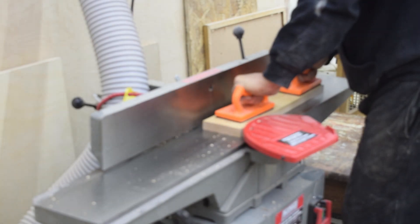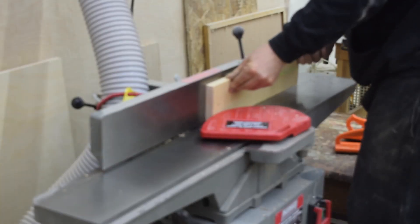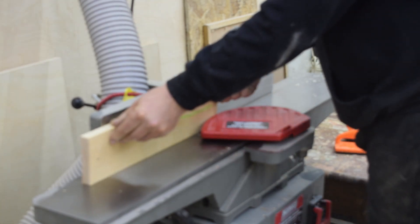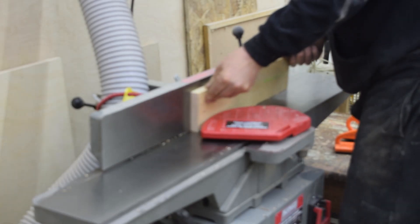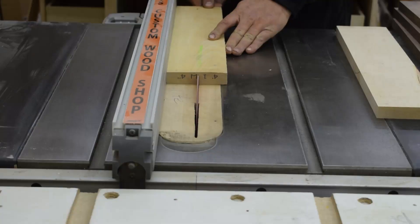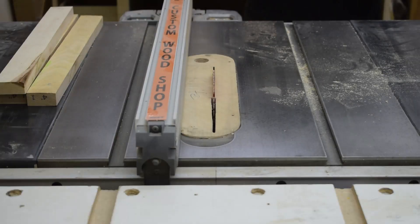Taking those pieces to the jointer, I flatten one face, and then using that face against the fence as a reference, I flatten one edge. Using that flattened edge against my table saw fence, I cut the boards to desired width.